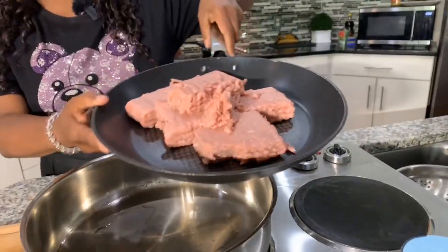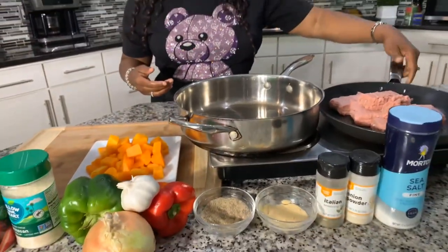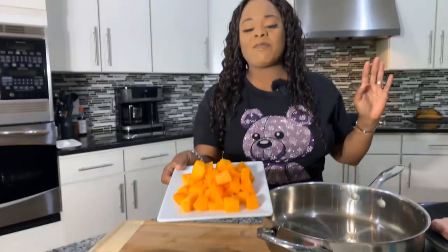First ingredient you're going to need is some ground turkey. I have some beautiful ground turkey here — it is a pound and a half. You will need some veggies, and right here I have a really interesting ingredient: butternut squash. You can purchase this in the produce section or you can purchase it frozen.